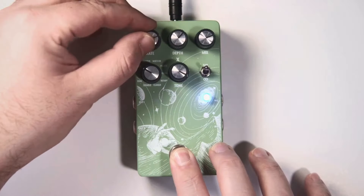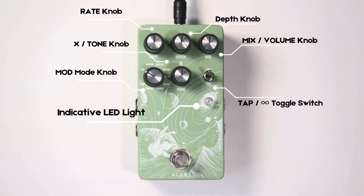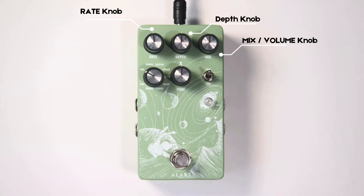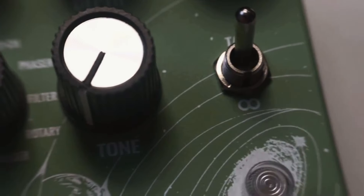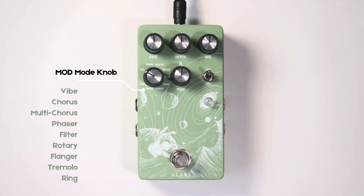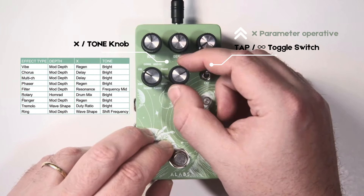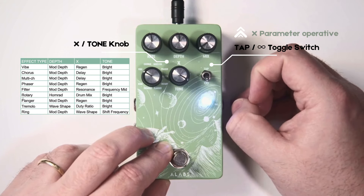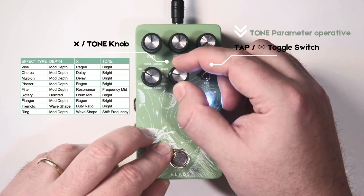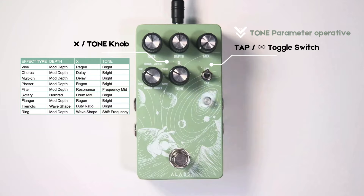Now let's talk about the pedal controls before we dive into the momentary ramping controls. The pedal works with five knobs and one toggle switch. The basic controls are Rate, Depth, and Mix — or Volume — for adjusting traditional modulation parameters. Then there's the modulation selection knob with nine types: Vibe, Chorus, Multichorus, Phaser, Filter, Rotary, Flanger, Tremolo, and Ring. There's also a double-function knob, the X or Tone knob. When the tap-ramp toggle points up it adjusts the X parameter — a specific effect per mod. When pointing down, it works as a tone control adjusting brightness, except for Filter and Ring mods where it acts as a frequency selector.